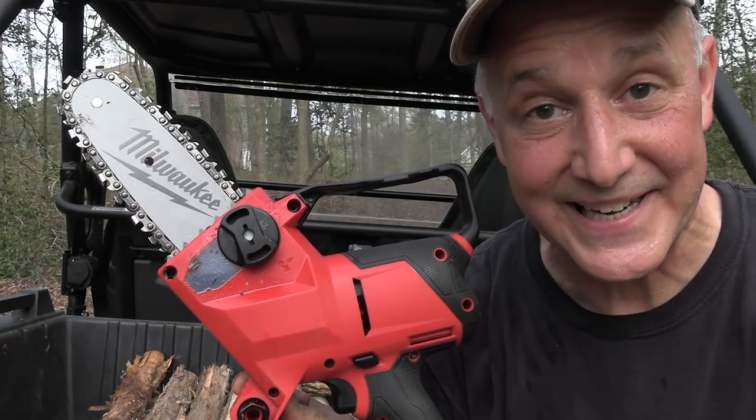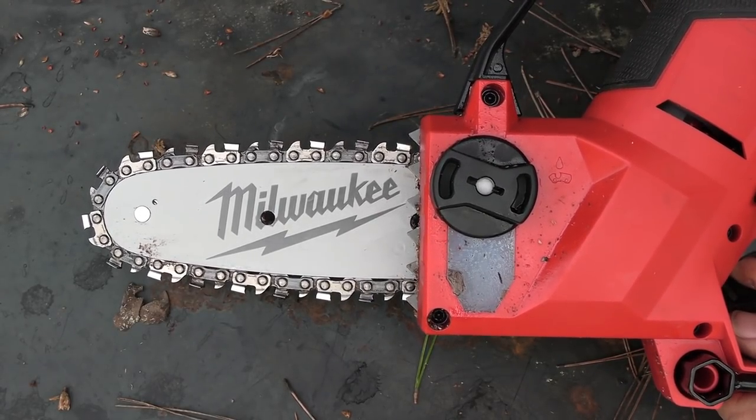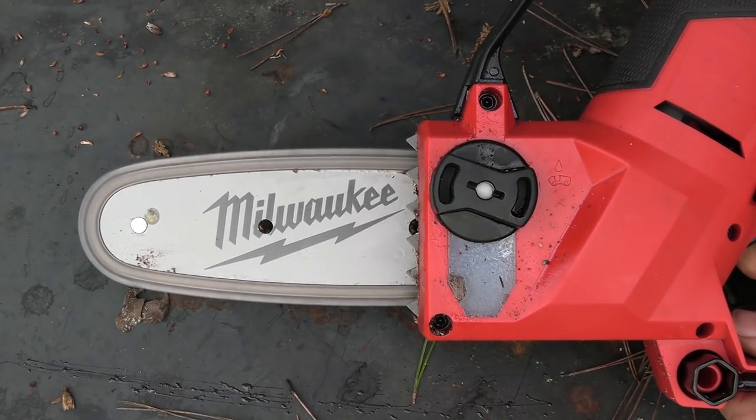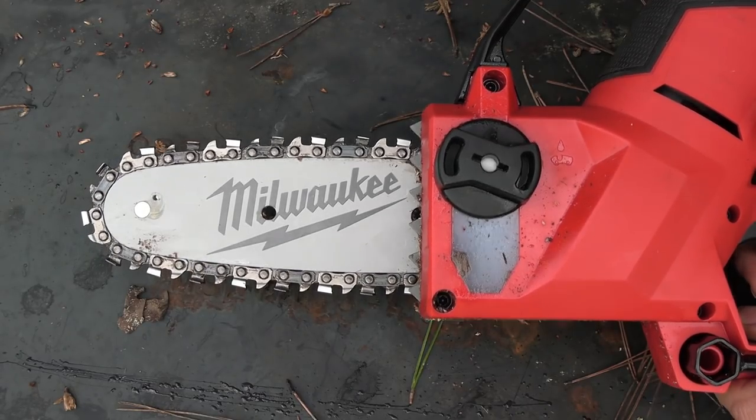This is a little Tasmanian Devil is what it is. I mean, this thing just runs. I love this thing.